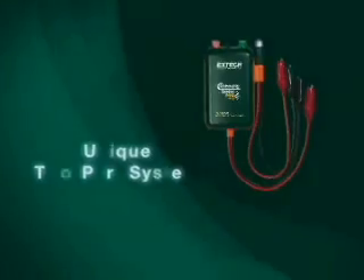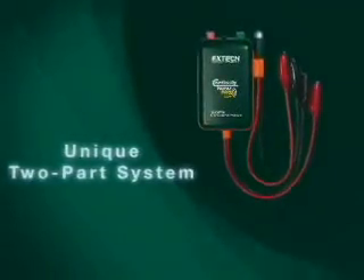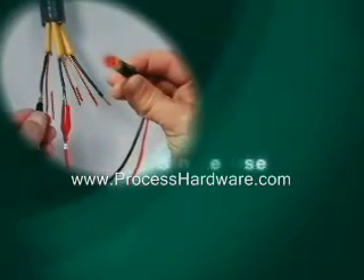The X-Tech Model CT20 Continuity Tester provides a fast and simple way to check continuity and locate and identify cables remotely.